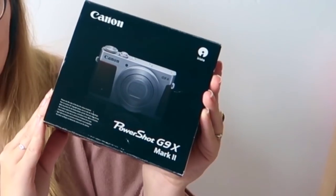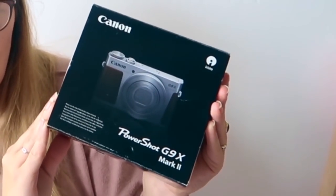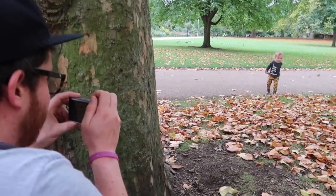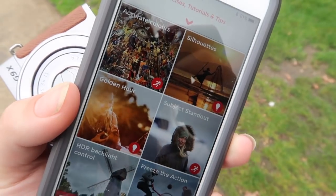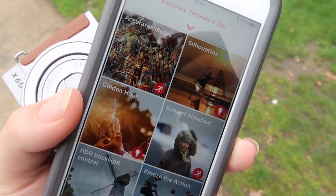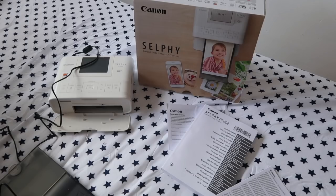Over the next week we are gonna be working with Mumsnet and Canon to try out some new products. We're gonna be using a lovely little camera called the G9X Mark II to take some pictures. I'm excited to use the Canon app to learn how to improve my photography, and then we're also gonna be printing them out pretty quickly using the selfie printer.